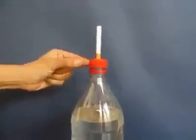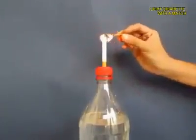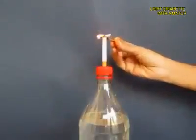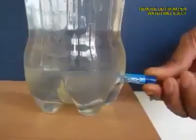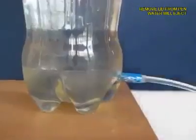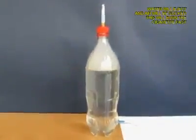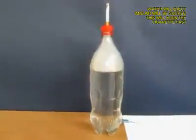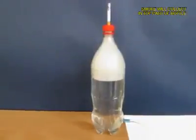Light a matchstick and then light the cigarette tip. From below, open the pen lid so that the water pours out. As the water pours out, it sucks air from the top, and what comes inside the bottle will be the white smoke — you can see it visibly.